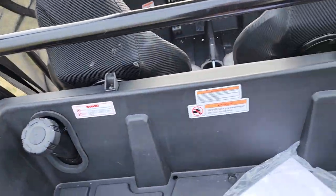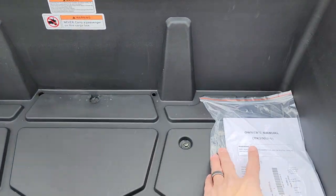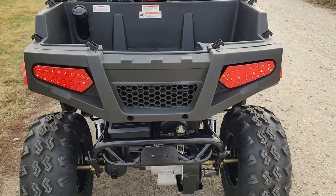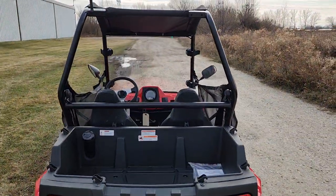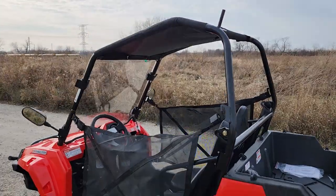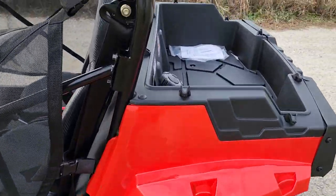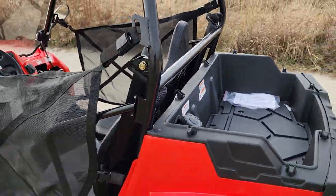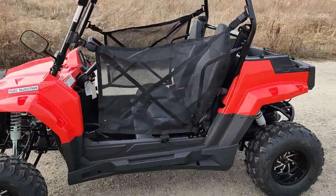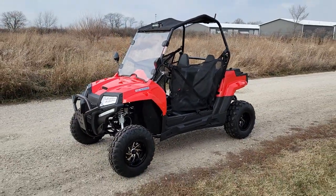The gas tank is right here, and it also comes with your owner's manual. There's nice storage in the back as well, along with a roll cage. Call with questions at 866-606-3991. It's shippable all across the entire USA — we can ship nationwide, fully assembled.